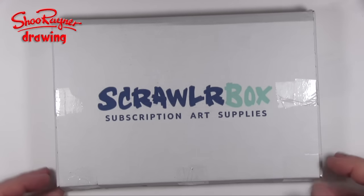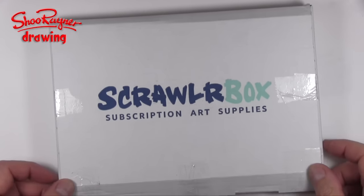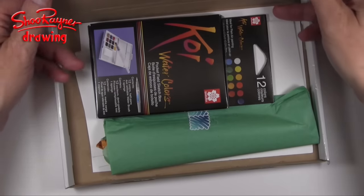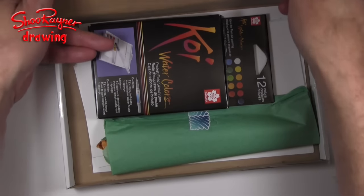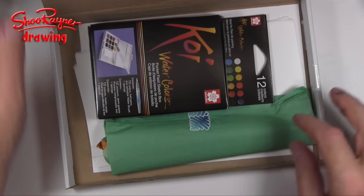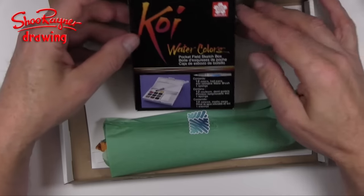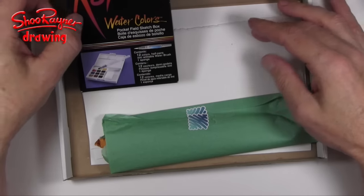Hey Shoebie Doodlers! A month has gone by and I have a new ScrawlrBox — let's open it up and see what's inside. What is ScrawlrBox? Well, you subscribe and they send you exciting art stuff each month, and this month I've got Koi Watercolours.